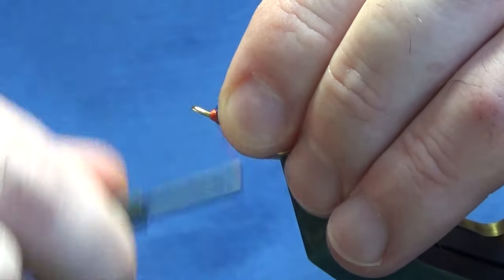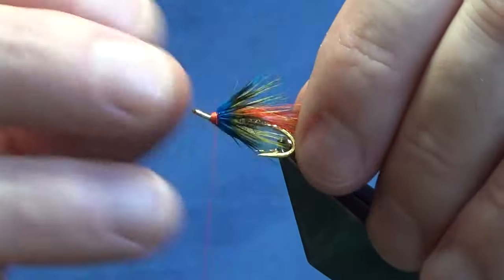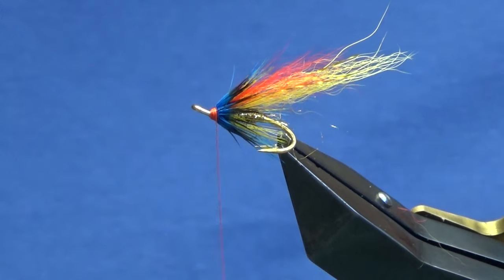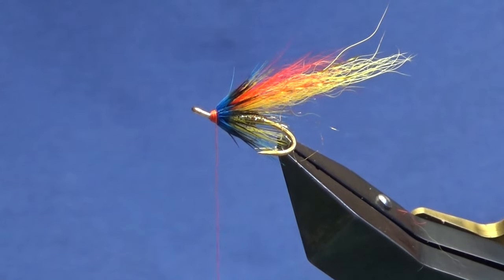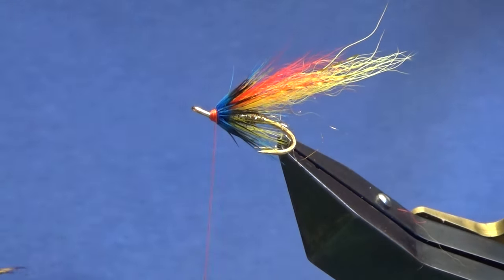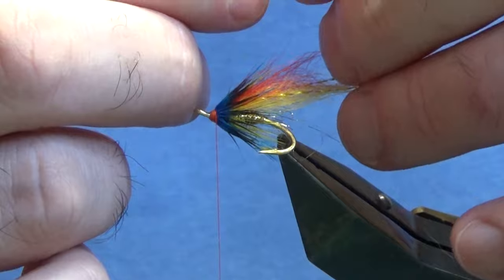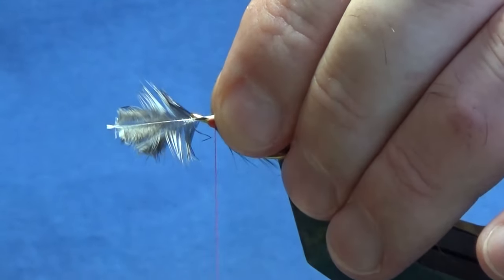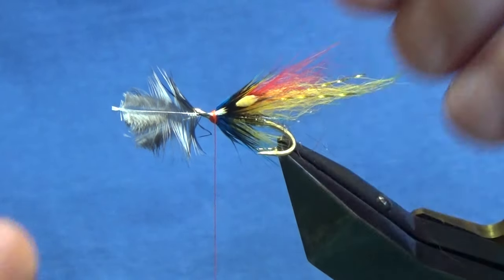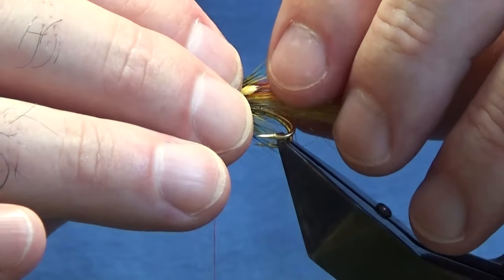Get your thread down here at the front, nice and level — the leveller the better, but that will come to you the more you tie. Now I'm going to put jungle cock on — it's not a cheap feather but I couldn't face the fly without it, if I'm honest. I've got my two eyes measured up to the hook. Come around and hold them on the side — these are just loose turns with no tension on the thread, just the weight of the bobbin securing them underneath the hook at this point. Then come in and check the length.